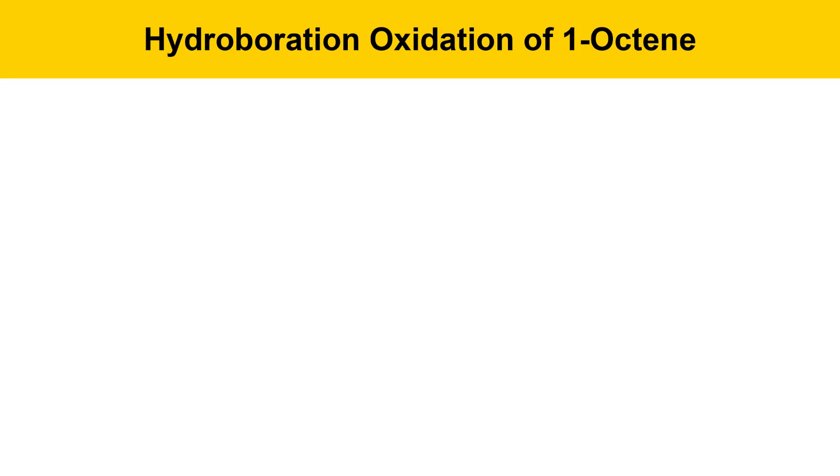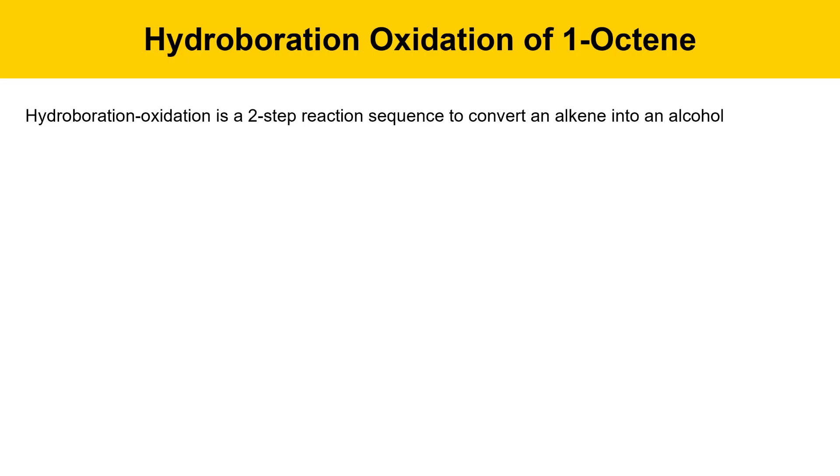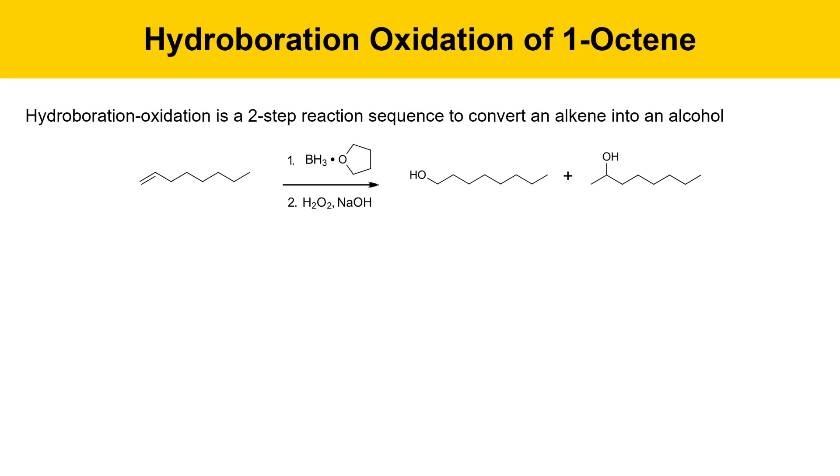The hydroboration-oxidation of 1-octene experiment is a two-step process — a sequence that involves converting an alkene into an alcohol. Here's the overall reaction. We start with 1-octene. First, we'll do the hydroboration step with borane-THF, BH3-THF. That's this week's experiment. Then next week's experiment involves treating that with hydrogen peroxide and sodium hydroxide. The result is going to be two regioisomeric alcohols.